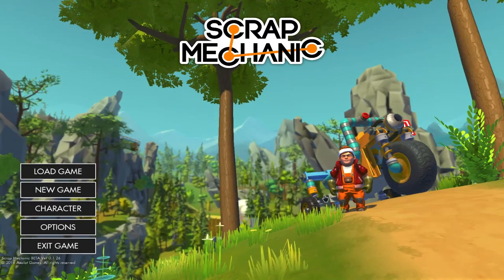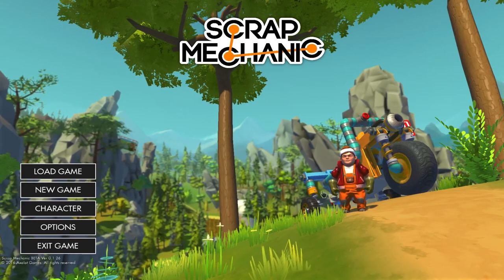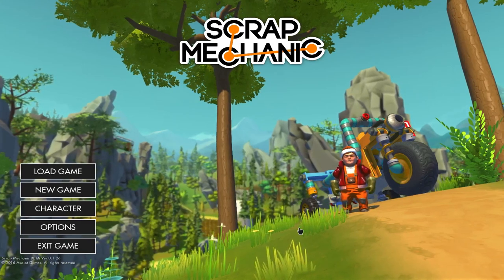Hey guys, another episode of Scrap Mechanic here, and I am Luop the Great, and I have another fun little build for you. It's a penguin, and he's so cute. Let's go see him!